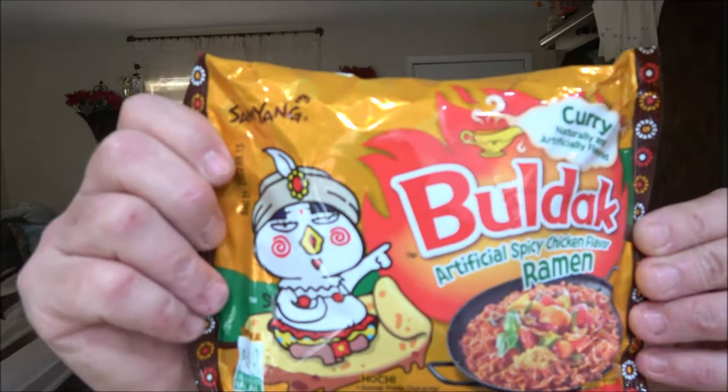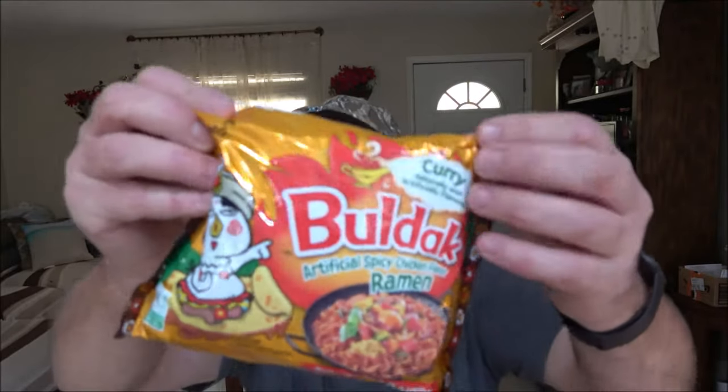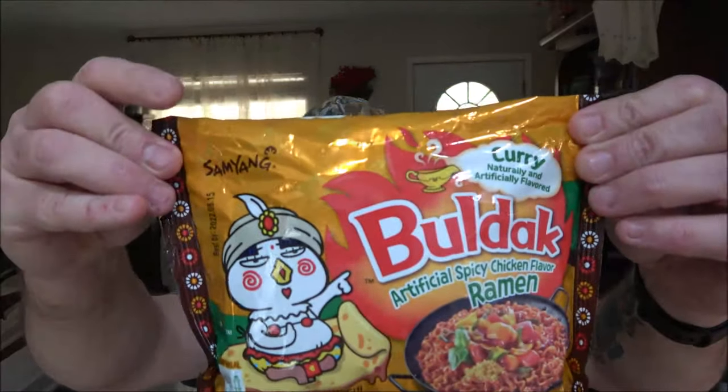Hey everyone, Shaver 1000 here. Today we're going to try another one of these Buldak spicy chicken flavored ramen — this one is curry, so this should be pretty good. Monkey picked this one out for me to try today. I have several in there that were sent to me. Naturally and artificially flavored stir-fried ramen, so we get to use the wok again. Let's open this up and check it out.